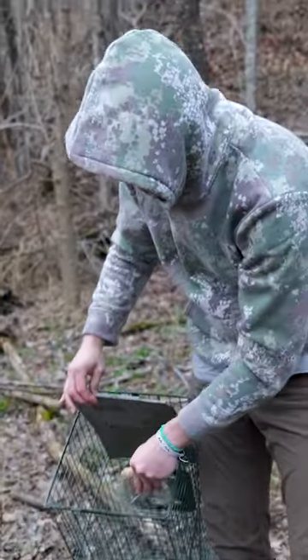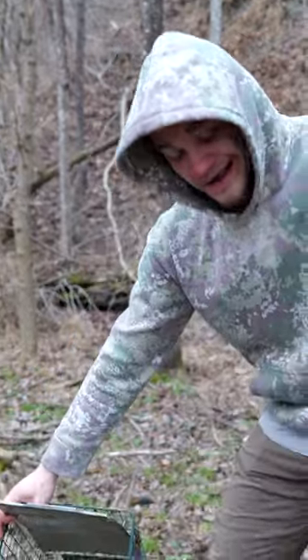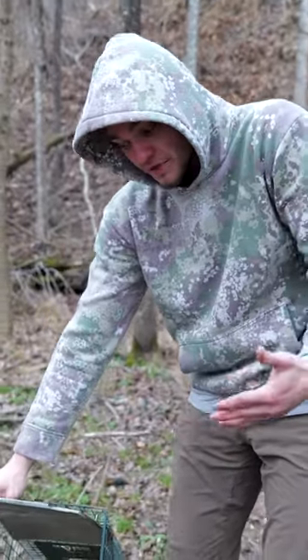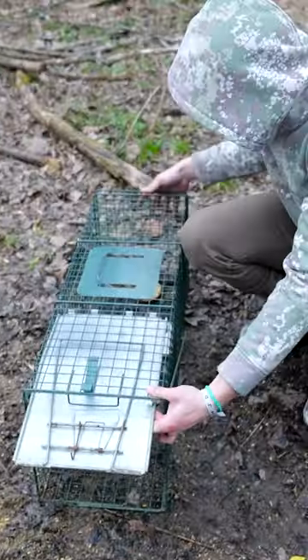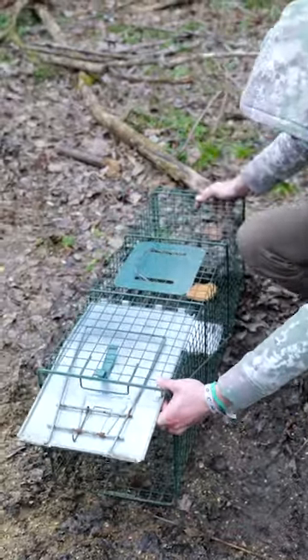The good thing about these traps is that they're completely harmless to humans and you also can't really hurt any animals. If you accidentally catch a dog or a cat, doesn't matter — you just open the door and let it out. So if you're working in a subdivision or something, you can set this and you're probably not gonna have a hard time about it.